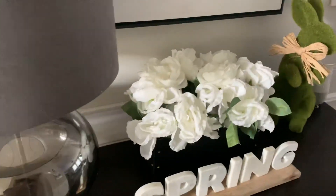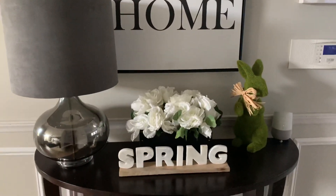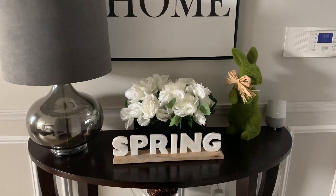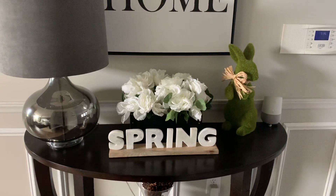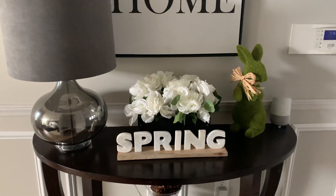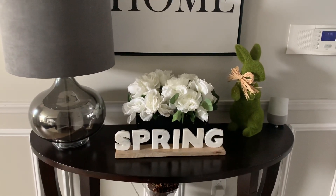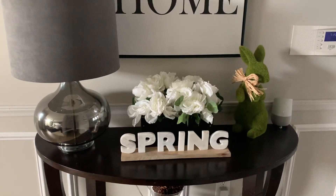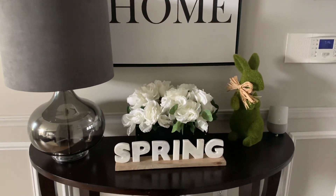That is what I have for spring this year. This is one of my favorite areas — I think it's so cute! If you like this video, please give it a thumbs up, like, comment, and subscribe. I hope you like what you see and come back for more content. I've been working a lot so it's been hard to put out content every single week, but I am going to start trying. That's it for now — ta-ta for now and I will see you in my next video, bye bye!